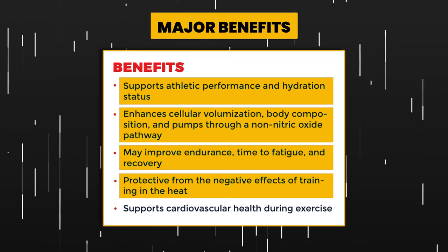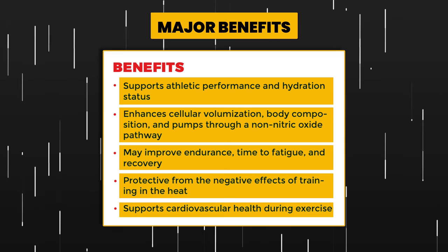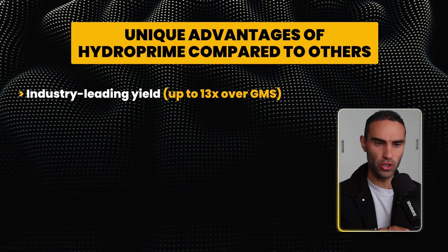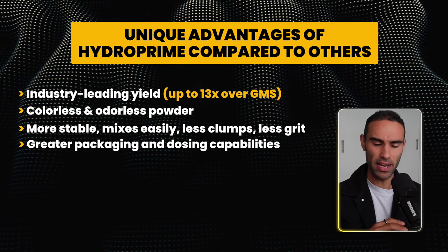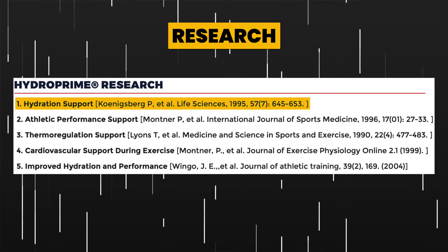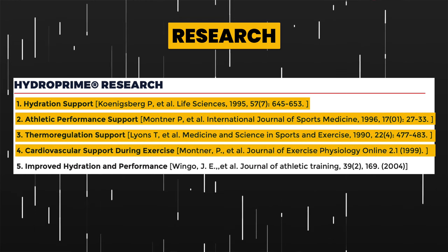If you train outside or in a hot environment, HydroPrime can be really effective — it helps maintain exercise output in the heat and supports cardiovascular health during exercise. In terms of unique advantages compared to others, it is industry-leading, yielding up to 13 times over GMS. It is a colorless and odorless powder, more stable, mixes easily, with less clumps and less grit. It also has greater packaging and dosing capabilities and holds GRAS status.